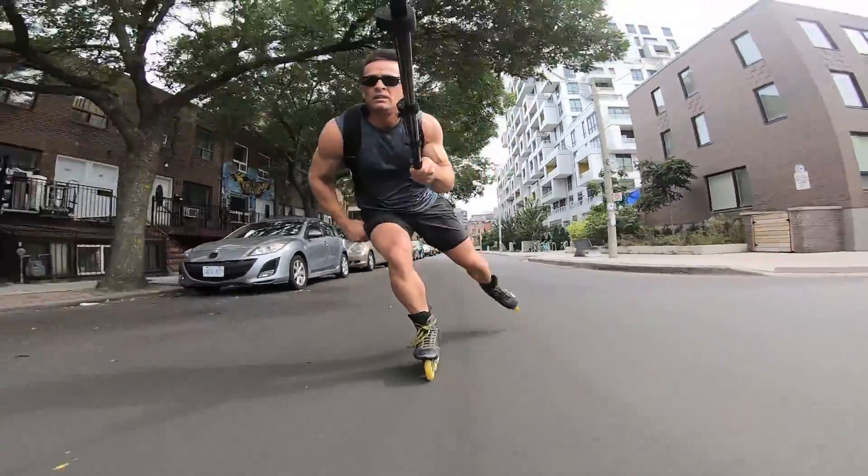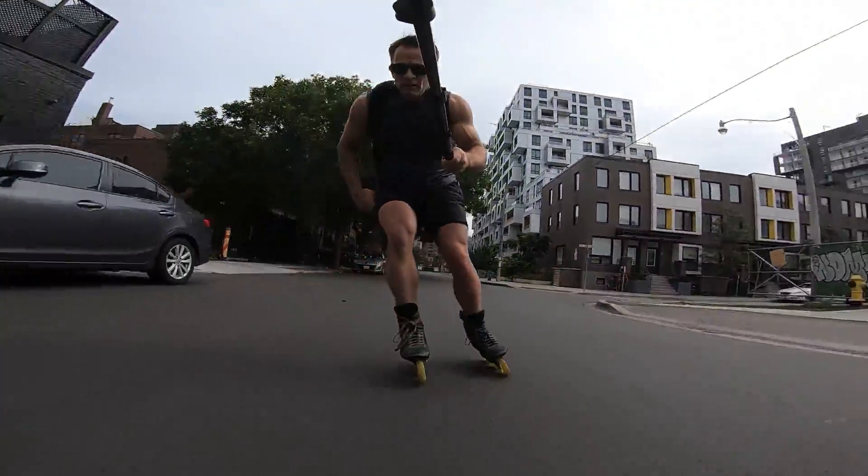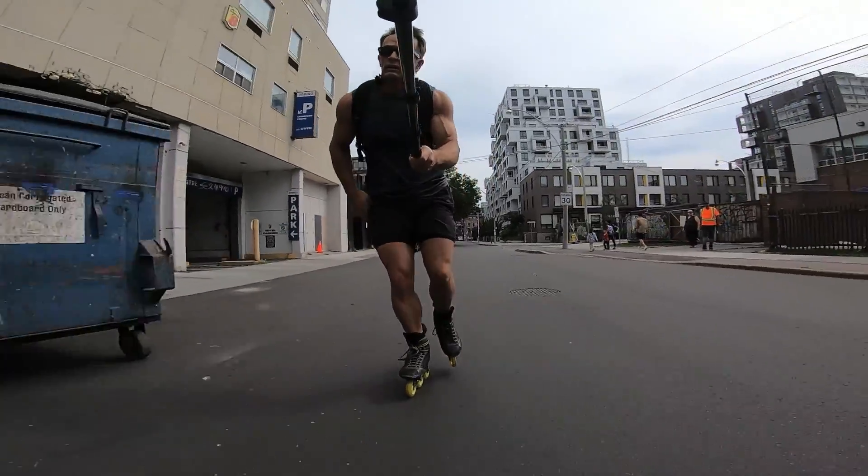If you start from standing and sprint it out, you should be able to shift into the long strides after 12 to 18 strides.